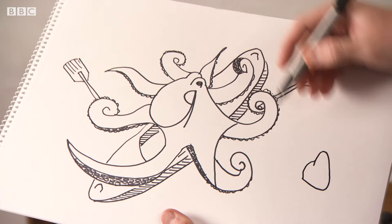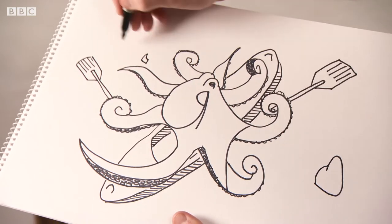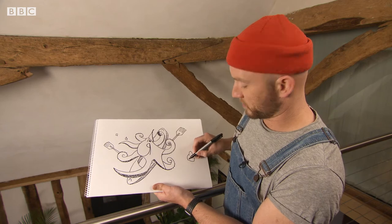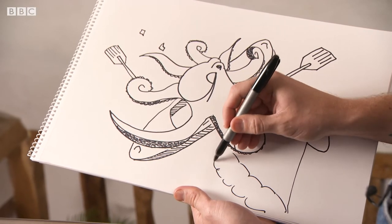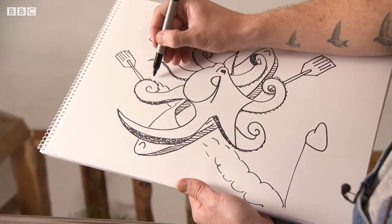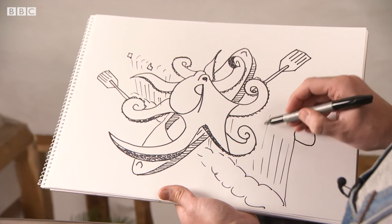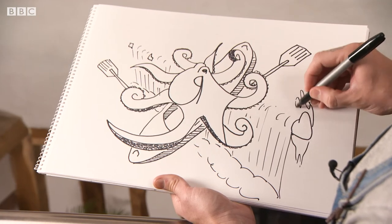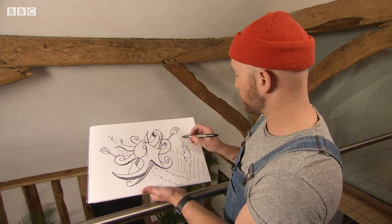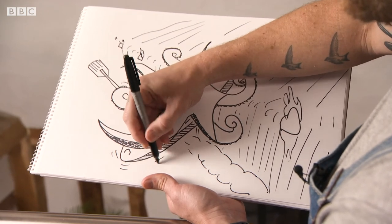Let's do a couple of rocks here, one there. A couple of smaller ones going off into the distance, but on the same kind of line. And that's because this is going to be a waterfall — like a cloud of foamy water crashing down at the bottom. Just lines here showing the force of the water going over the edge, splashing up against the rocks in the direction of the river. Sort of precariously balancing just before he goes over.